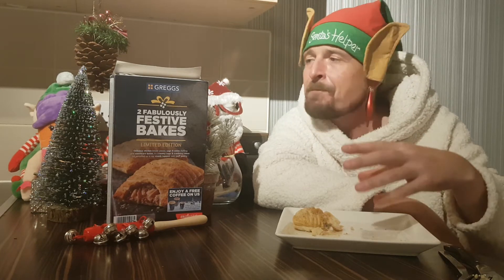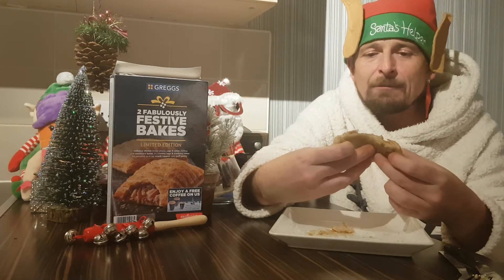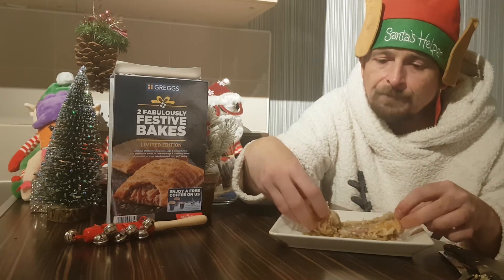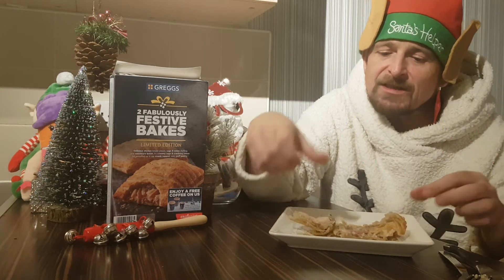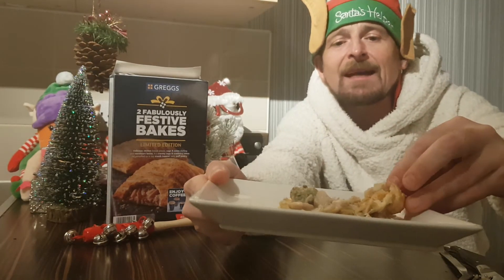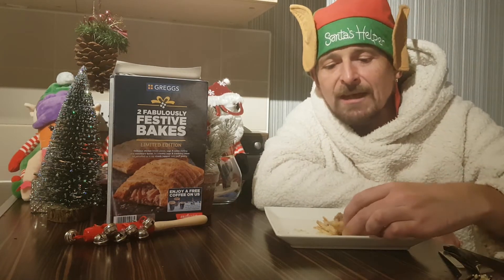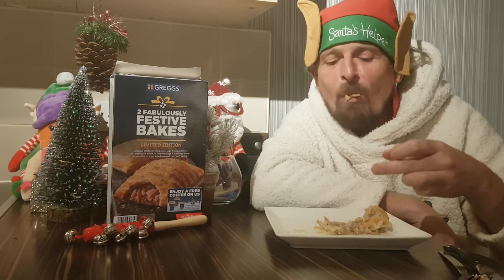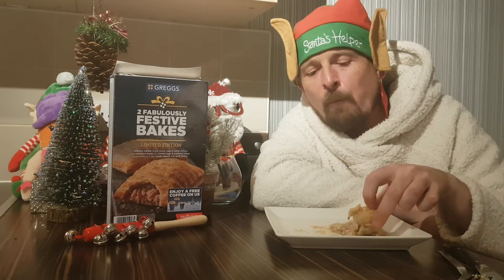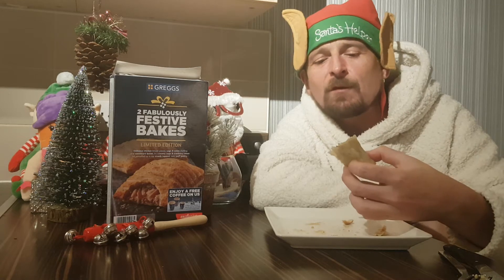I'll be perfectly honest, the only taste you get out of this is the sage and onion stuffing. The pastry is crispy, it's crunchy, it's nice — I just wish you had more flavors. You can see I'm going to open this up so you can see how much stuffing is in there. That's a big stuffing ball. There's a nice piece of smoked bacon in there, but you're not getting the smoked bacon or the chicken flavor.